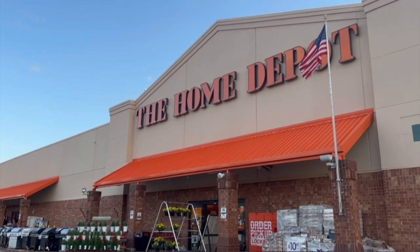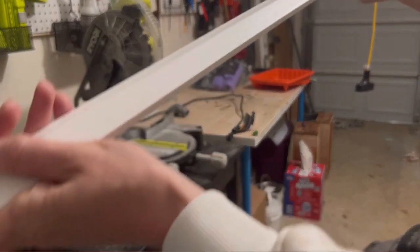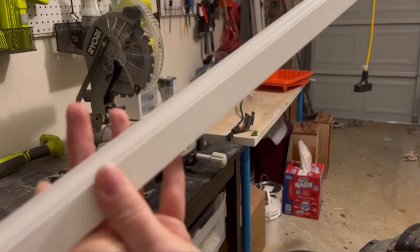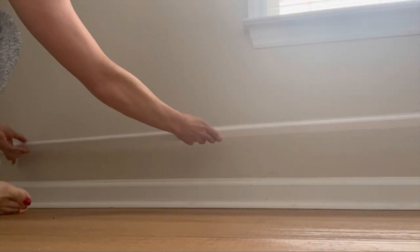We headed to Home Depot to grab some base cap molding, which is just a trim piece that looks like this up close. I'll be attaching it above the existing baseboards to create an illusion, kind of like this.